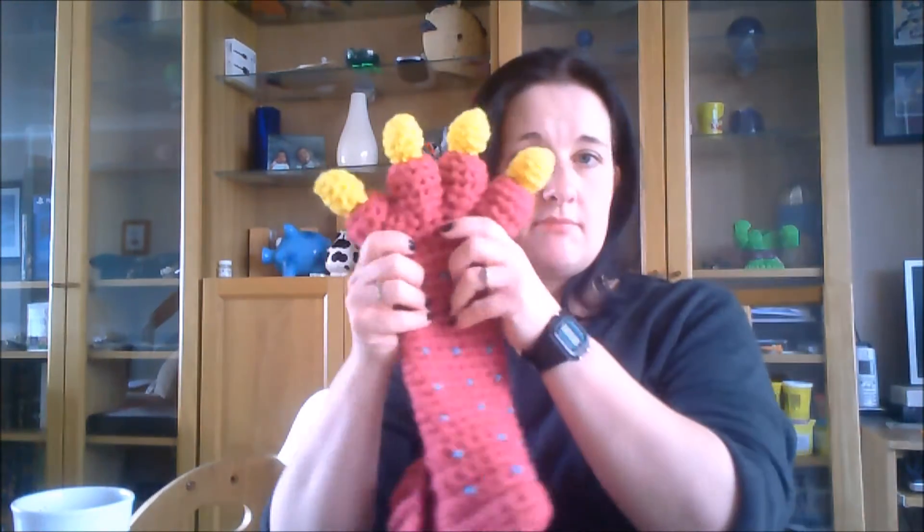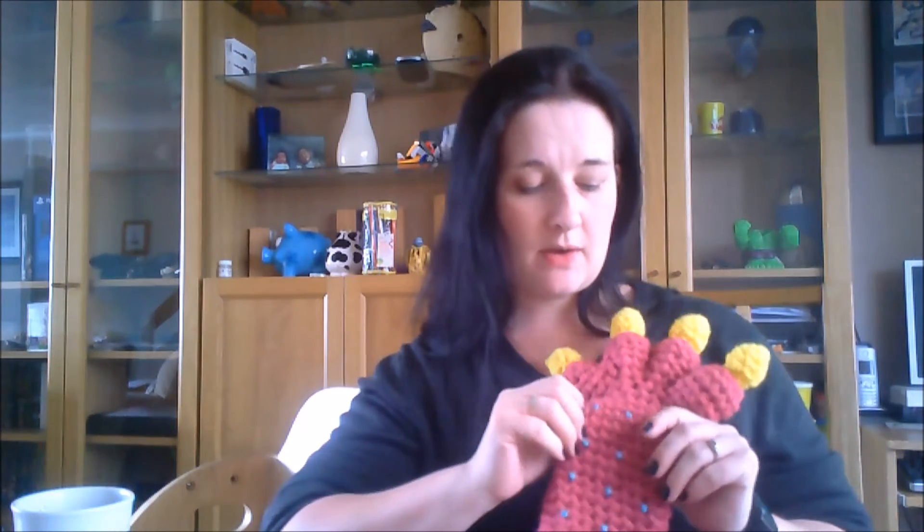My sister showed her friend these and her daughter was like, 'I want them!' So I should have enough wool left over — I bought the wool based on the maximum yardage on the pattern and used nowhere near it, so my gauge must be bigger or something.